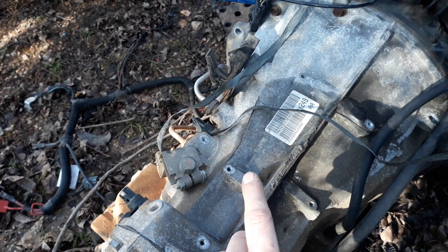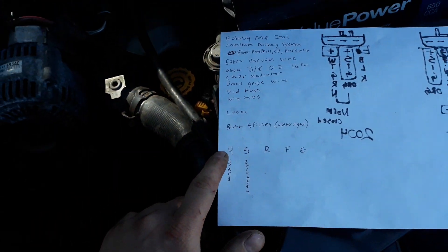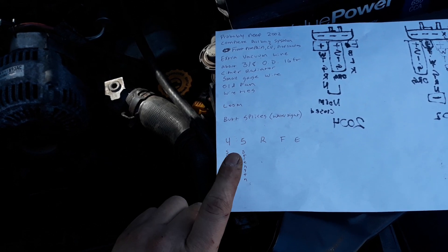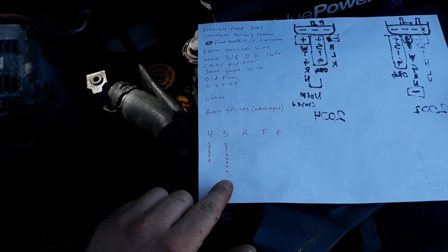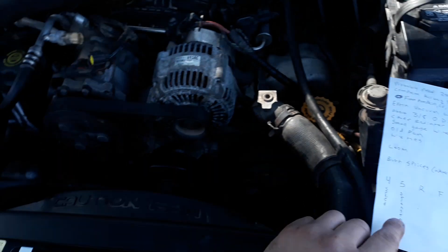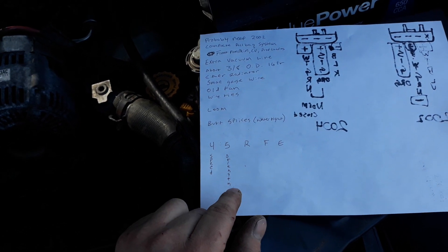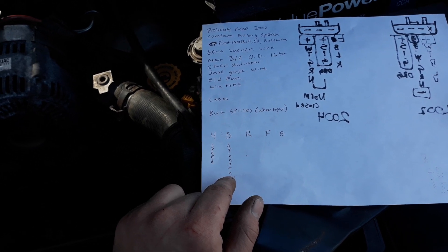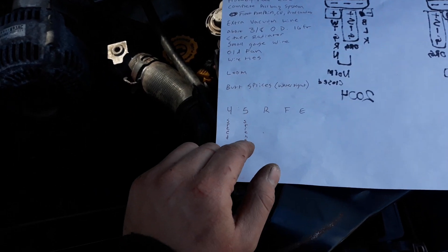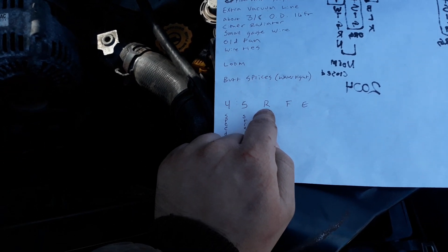The 45 RFE — if you look it up — the four means four-speed, and five is your strength designator. Five is, I think, what goes in a V8, definitely a Jeep Cherokee 4.7, which is very similar to the 3.7 but it's a V8. So we're replacing a 42, which was meant originally for a three-liter in a car — obviously not very tough. It is still a good transmission as far as I know; I drove it here with two cylinders down.